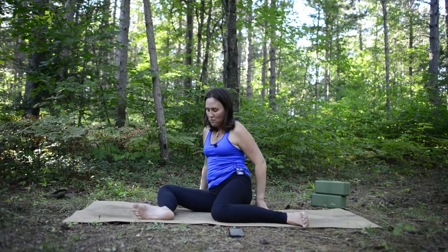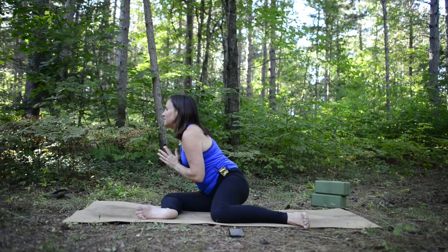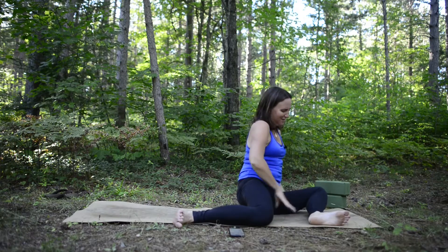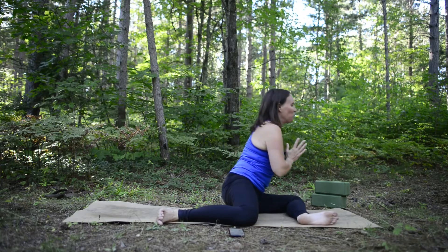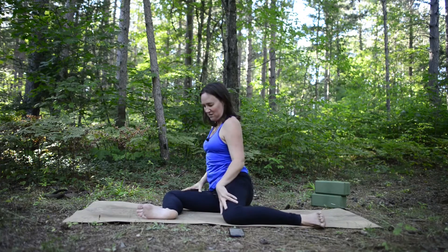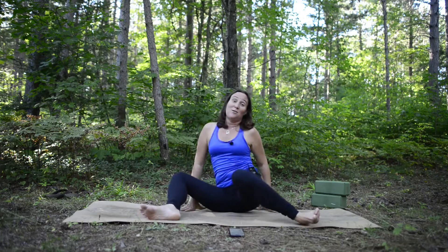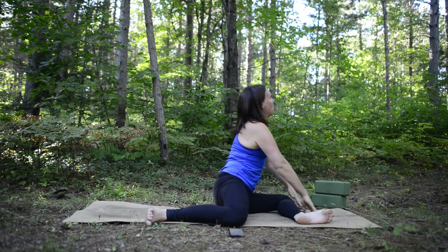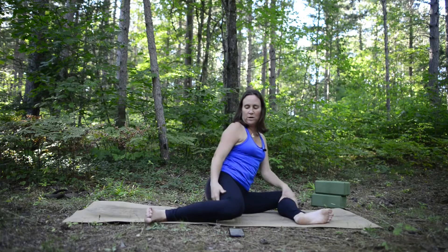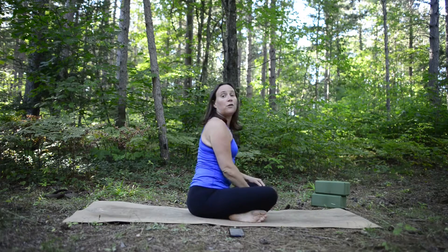Inhale and come up, then go back over to the right side — you might move on your mat and that's okay. Inhale, exhale, fold over that right leg, hands down or up. Then come over to the left, adjust as best you can. Inhale and exhale, fold over that left leg. Let's do two more rounds — back to the right, 90 degrees, fold forward, inhale up, then 90 degrees on the left and fold over that left leg.